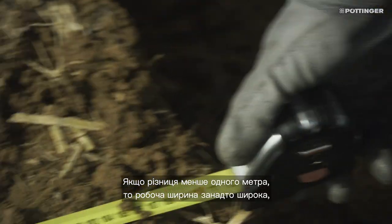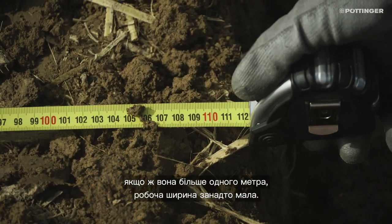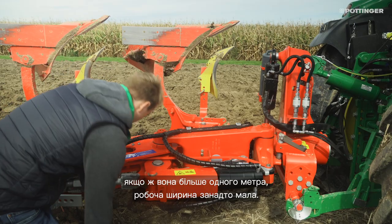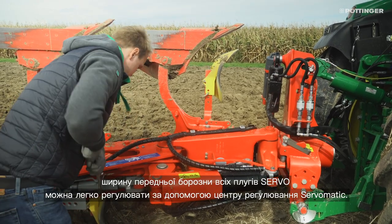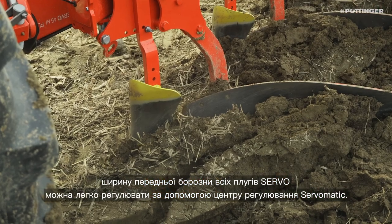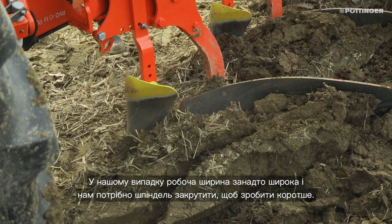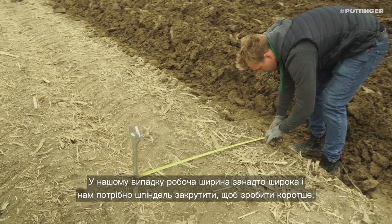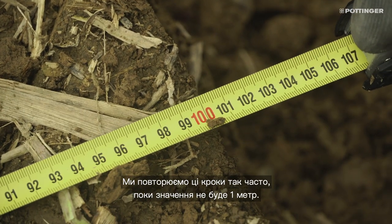If the distance is less than 1 meter, the cutting width is too wide. If it is more than 1 meter, the cutting width is too narrow. To correct this, the front row width on all servo plows can be easily adjusted via the Servomatic adjustment center. In our case, the cutting width is too wide and we have to turn the spindle shorter. Repeat these steps until the value is 1 meter.